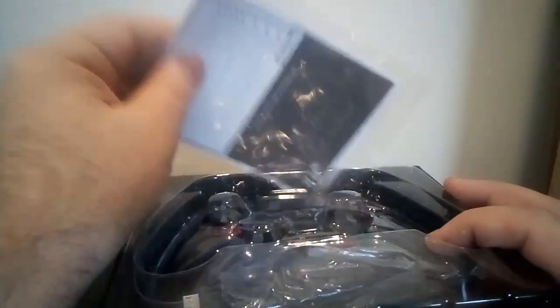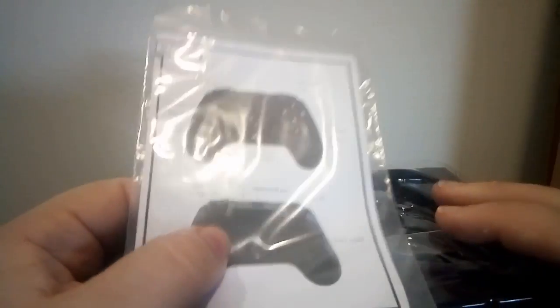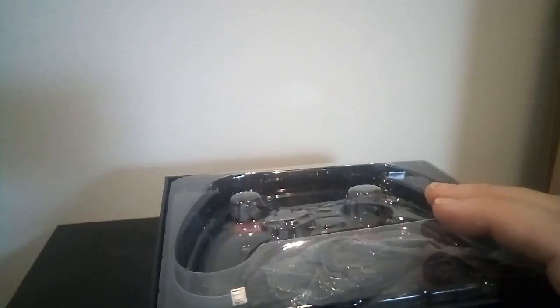I cheated a little bit and gave myself a head start on opening this, because it's one of those boxes that really creates suction against the lower box and takes forever to get open — but it's a good thing, it'll ship well. You've got your instruction booklet, which is in English, has lots of pictures, and tells you what you need to know.